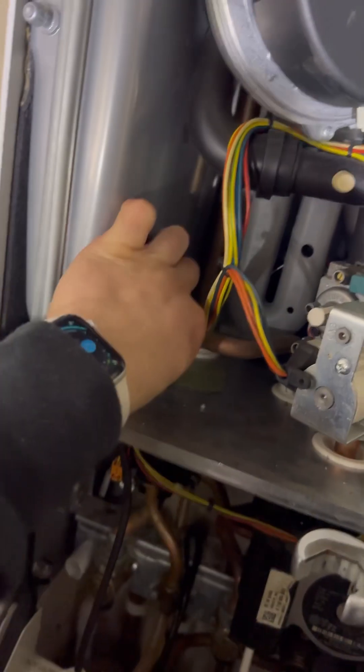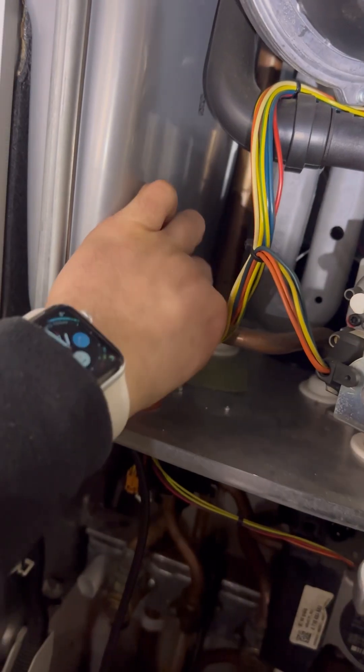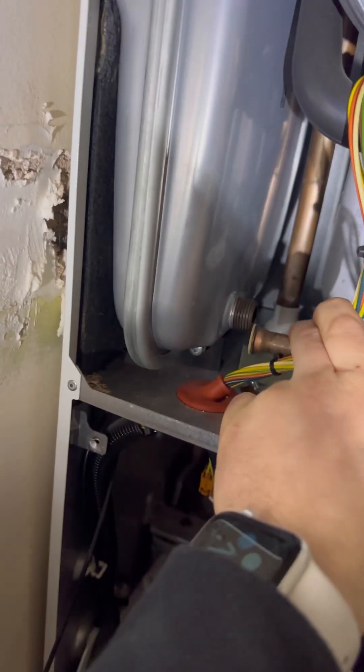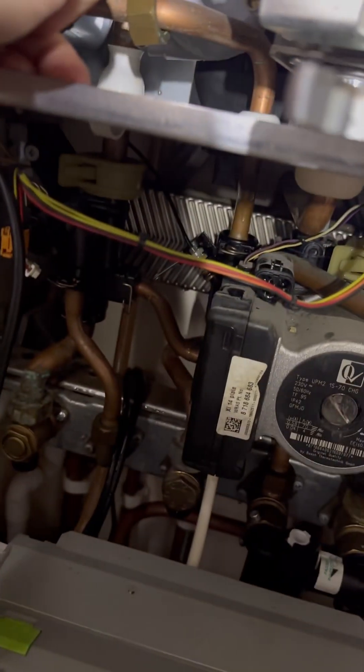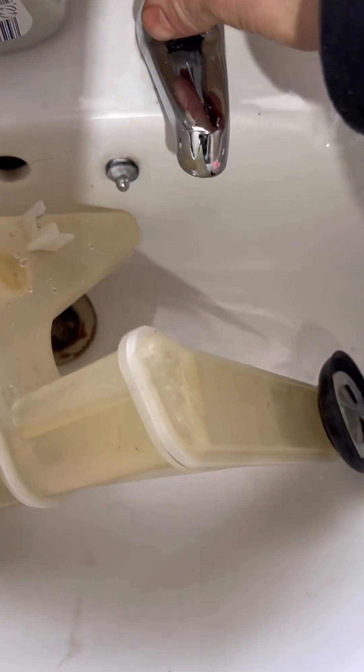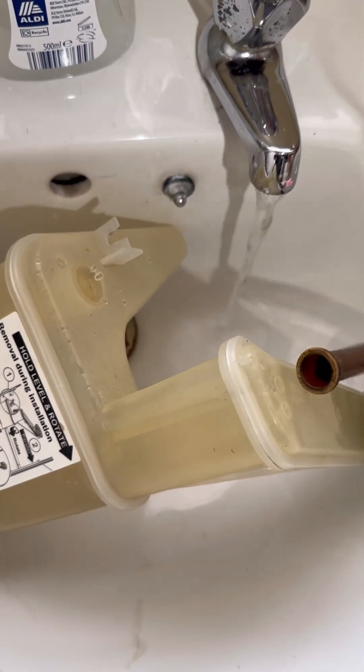Check the expansion vessel hose is clear. On this one it's not a hose, it's a copper pipe. We'll disconnect it here — it's a fibre washer, pull the pin underneath, wiggle it and pull it out. Once it's free, I'm going to wash it under the sink just to check that it's completely clear.